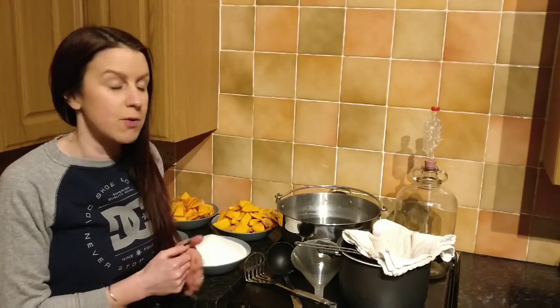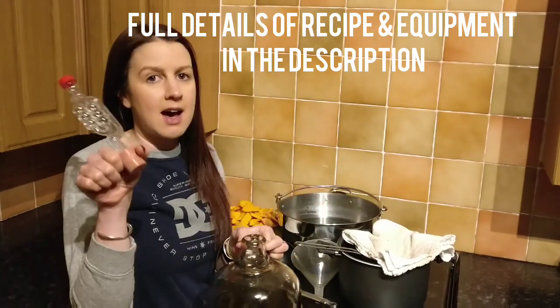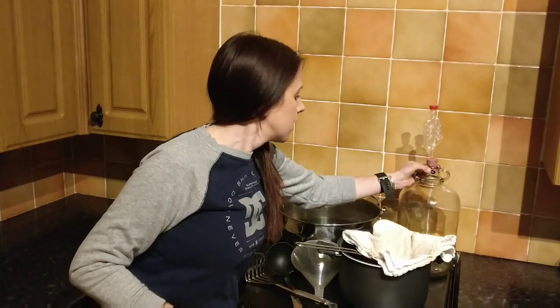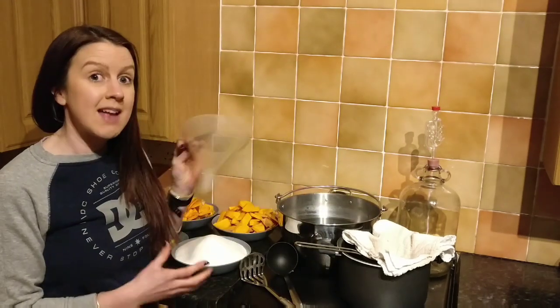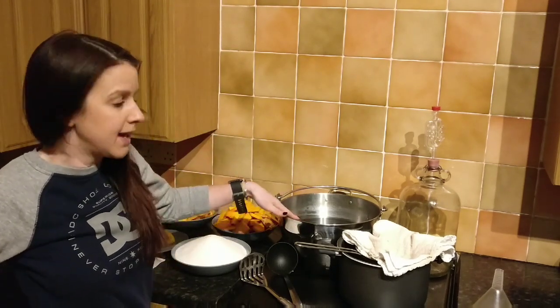Let's get started. The equipment you're going to need to successfully brew this pumpkin wine: firstly, you'll need a glass or plastic demijohn, 4.5 liters, and an airlock. Both of these need to be sterilized before any liquid goes in. You'll also need a sterilized funnel and a large pan to boil the pumpkin in.